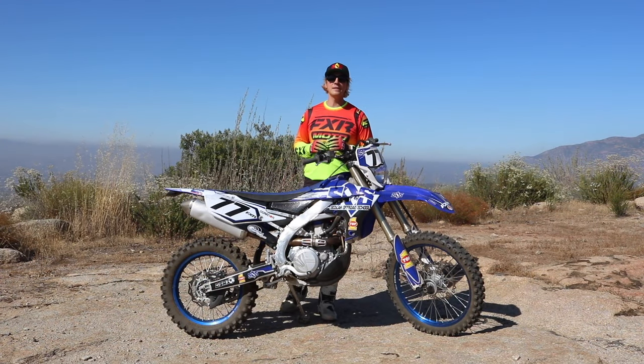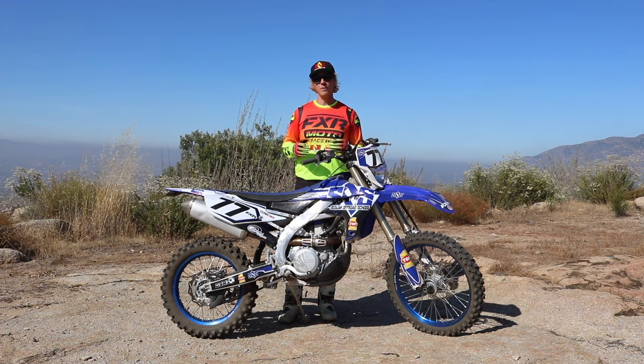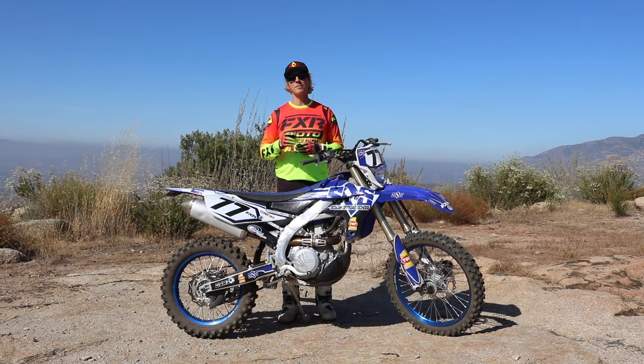This is it for this week's Enduro Riding Tip. If you enjoyed this video, please like and subscribe. Every Wednesday we have a new riding tip covering Motocross, Enduro, and Adventure Bikes — we'll see you next Wednesday.